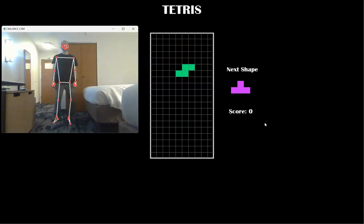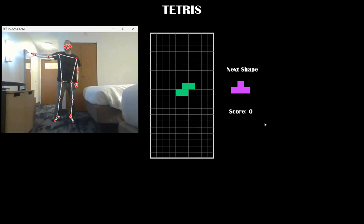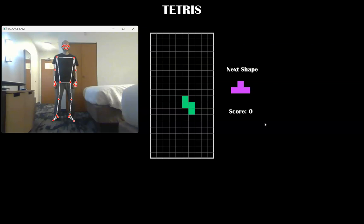If I want to rotate pieces, I can do shoulder abduction to about 90 degrees on either side. And if I want to make pieces move down quickly, I can go squat.